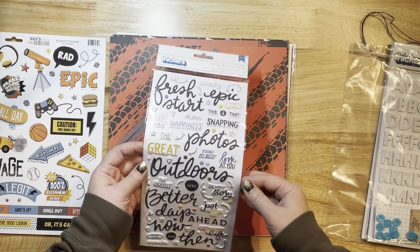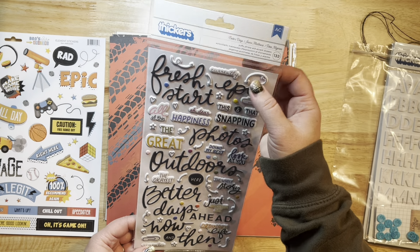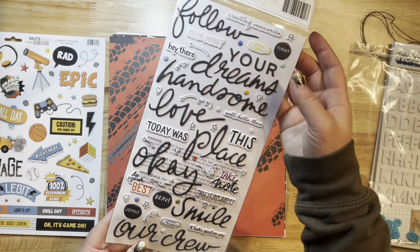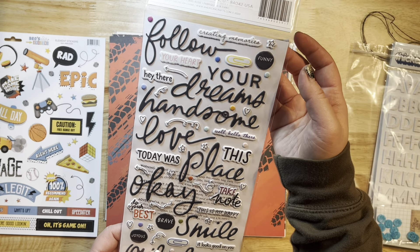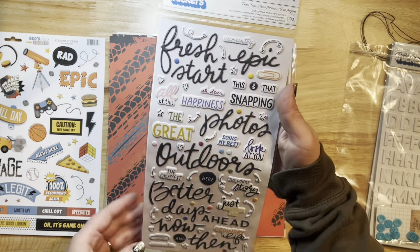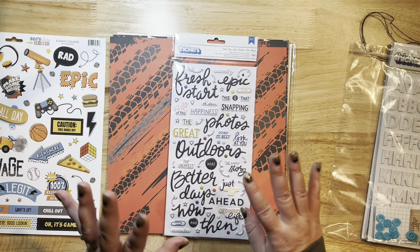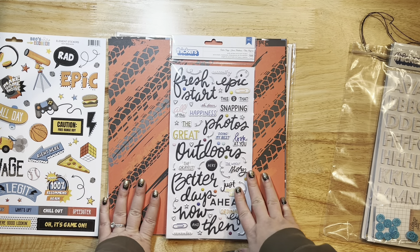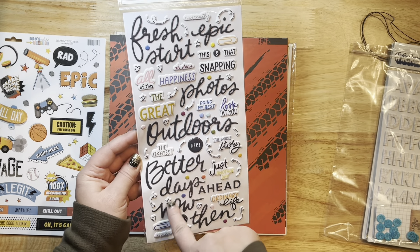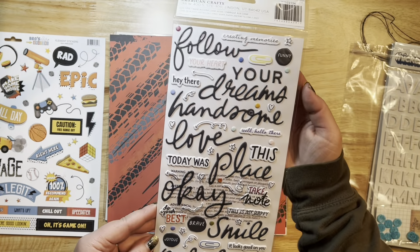You can use it for boy layouts or literally anything — I've used it for amusement park layouts as well and it worked out really well. This is a Vicki Booten puffy called Better Days — it's American Crafts but it looks like a Vicki Booten one. It looks like the one from the Discover and Create collection. Merity always puts together the most awesome kits, coordinating everything by color from different collections. This has lots of phrases, paper clips, little stars and hearts, and puffy things that look like enamel dots.